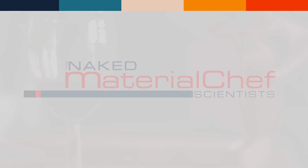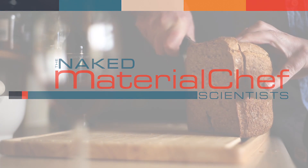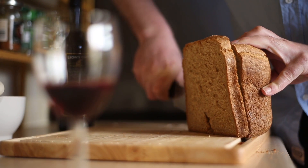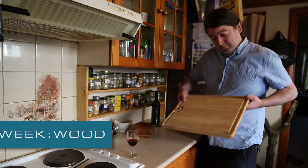Welcome to Material Chef, preparing the most influential materials for your delectation. Today we are going to be looking at a most versatile staple, one that we have relied on for hundreds of years. Wood.